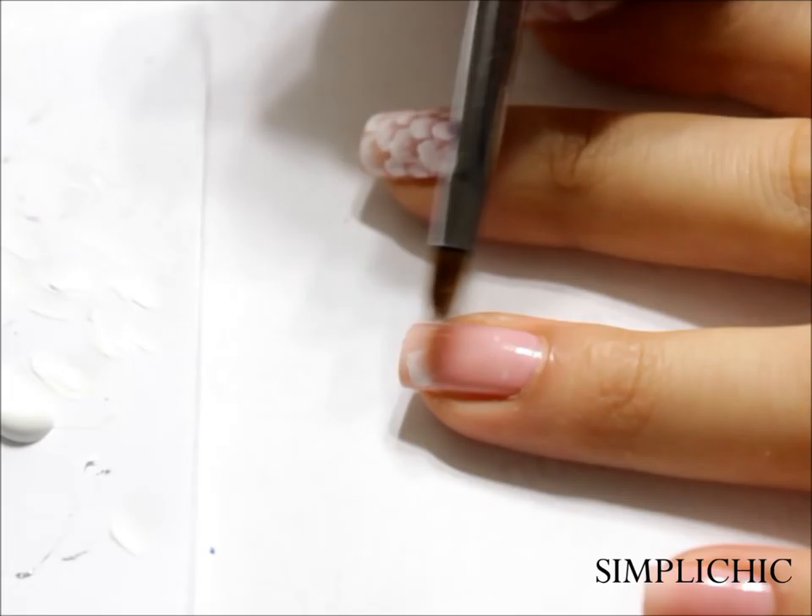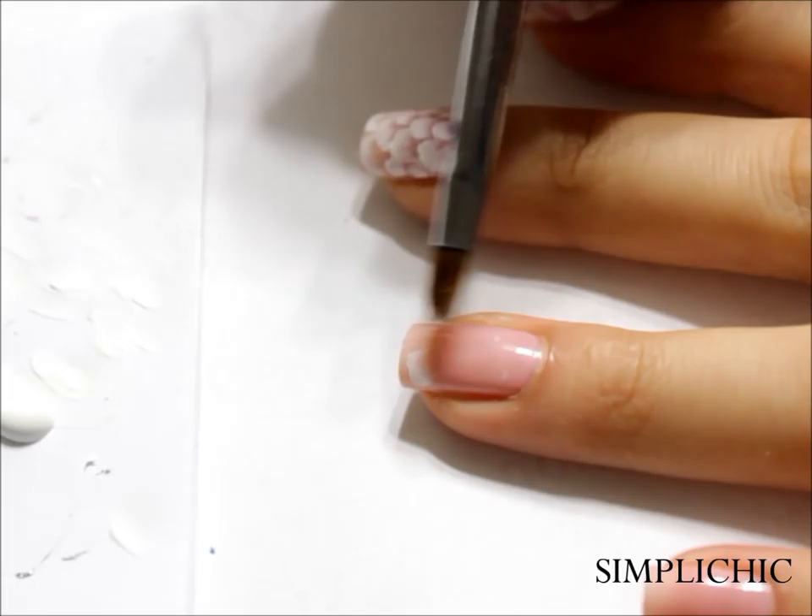Don't worry — I know that creating a rose is quite intimidating, so here I'll demonstrate once more so you get a better idea of how to paint a rose.